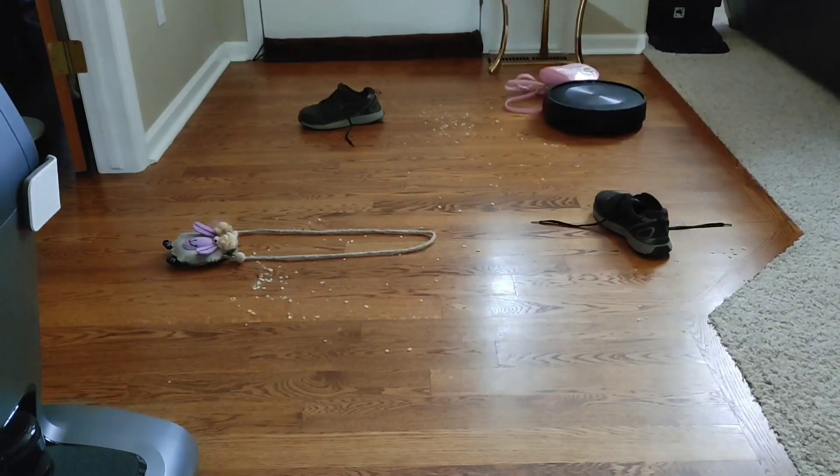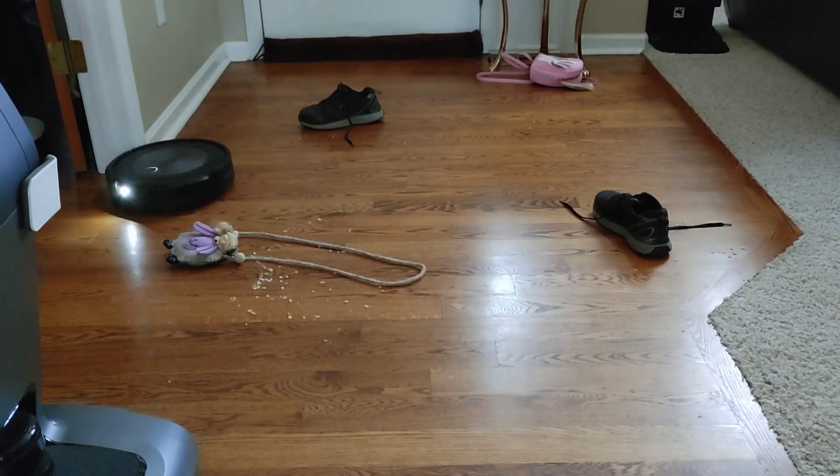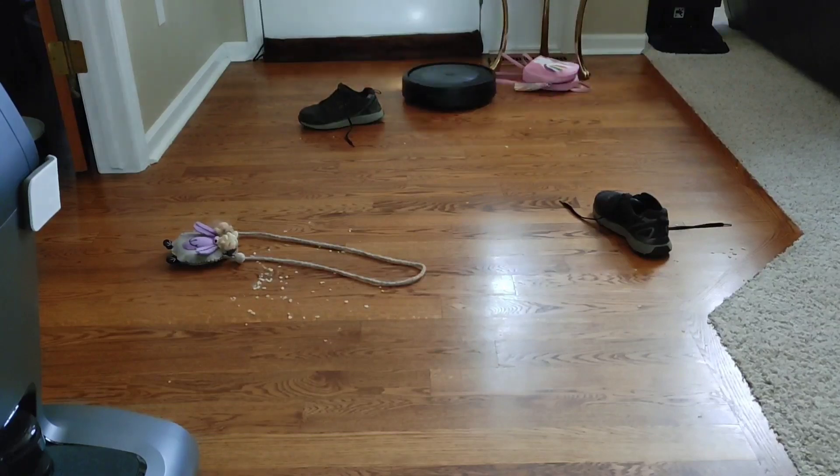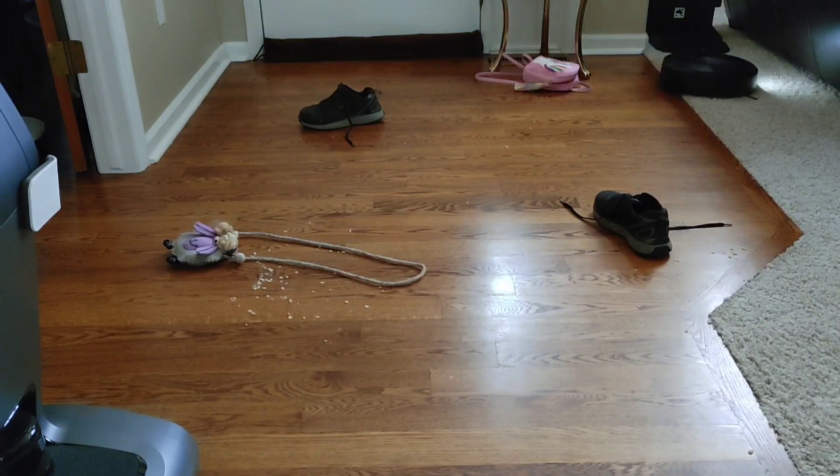Here's another string test. You can see that the Roomba J7 pushed the bag away, but it did a really good job with the shoe strings and also that purse in the middle of the room. Not sure if you have a purse laying in the entryway, but just in case you do, the J7 shouldn't get hung up on these things.